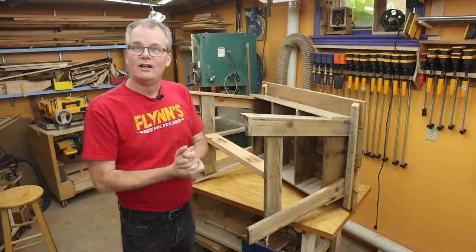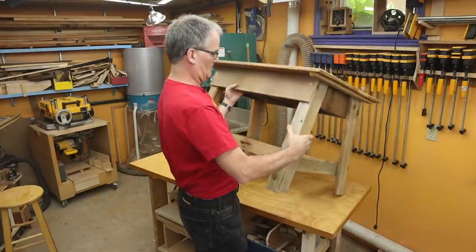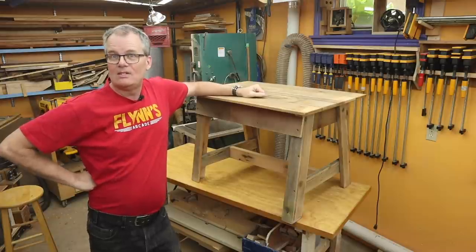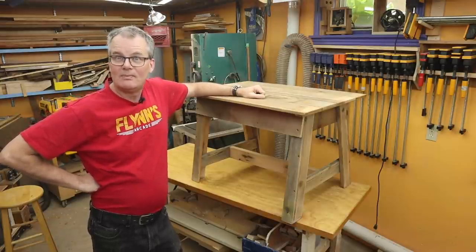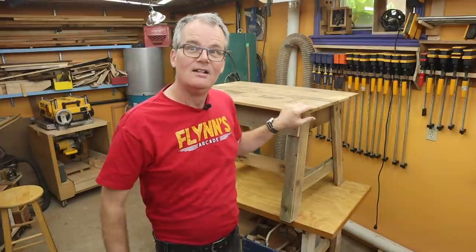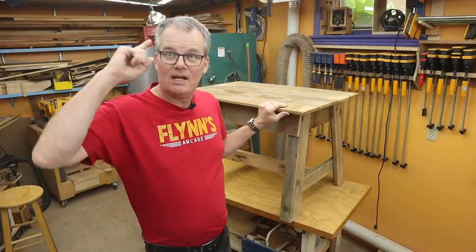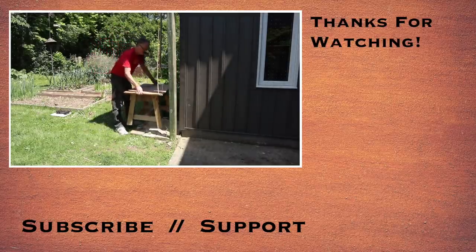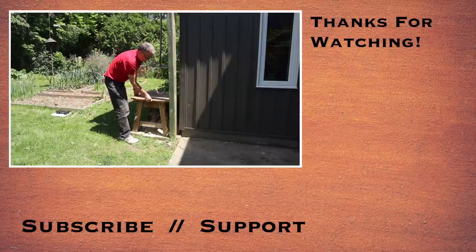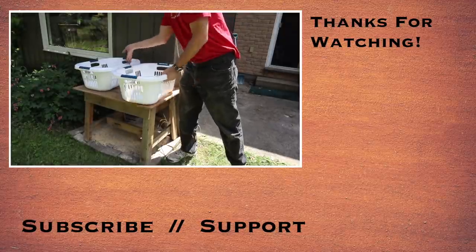Okay, enough chatter. I think that's about it. I'm going to take it outside now and get it set up. As always, thanks for stopping by and spending some time in my shop. I hope you got some interesting ideas out of this — maybe some places where you can reclaim some wood, build something, maybe layout ideas, or just the wonder that is natural western red cedar. Thanks for stopping by. We'll see you in the next one. And yes, it fits two laundry baskets.